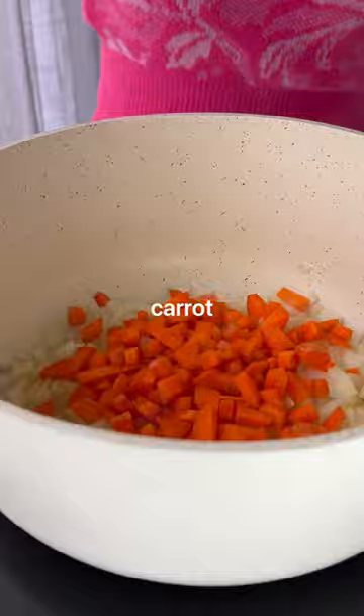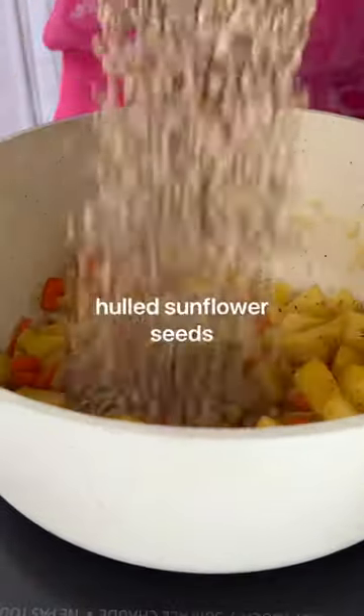While those cook, add your onion, carrots and potatoes to a pot along with seasonings and whole sunflower seeds, which make the soup creamy without any dairy.